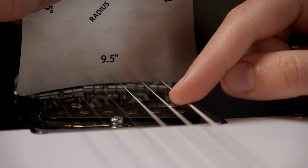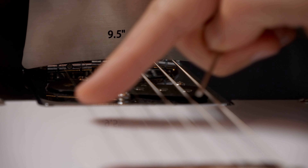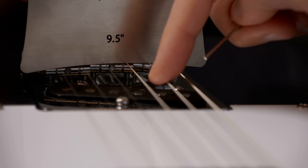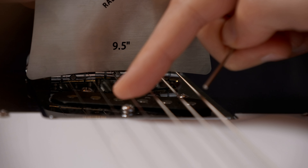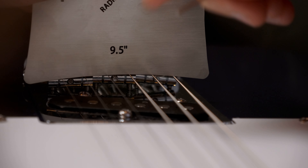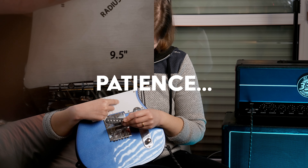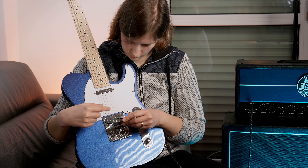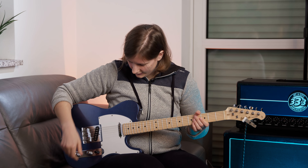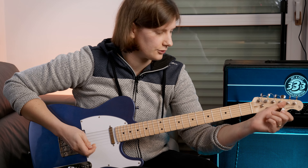We can pluck the strings to check. These three strings look good, but this one is too low and that one too. Let me get this sorted. With the radius gauge on the bridge I can see immediately that some strings are higher and some are lower than they should be, so I adjust them accordingly.